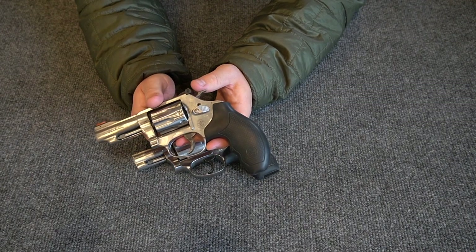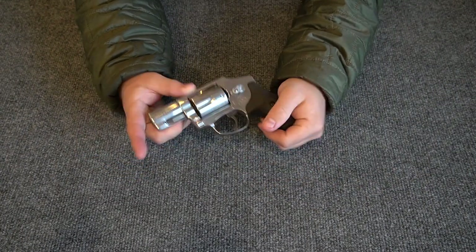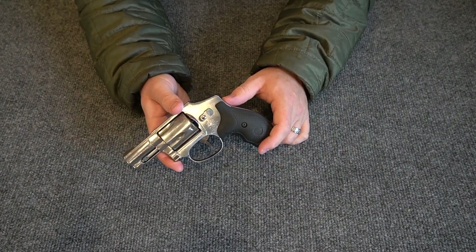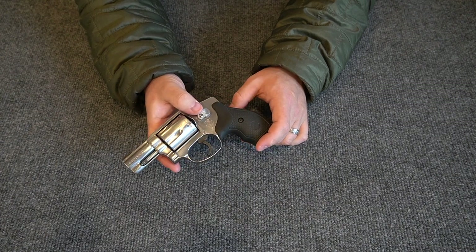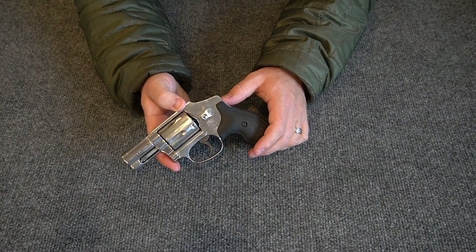I didn't have to buy another gun — I have plenty of guns — but if I was going to buy a 640, I wanted to get one that was pre-lock. So I was very happy to purchase this one about a month and a half ago specifically because it was pre-lock.